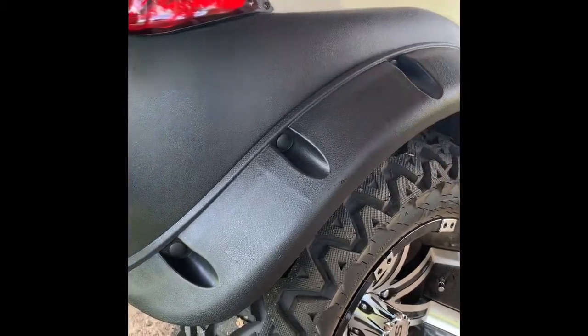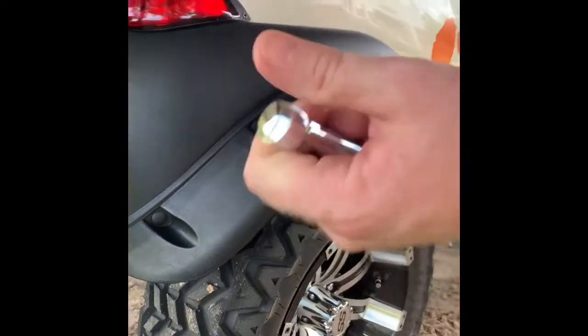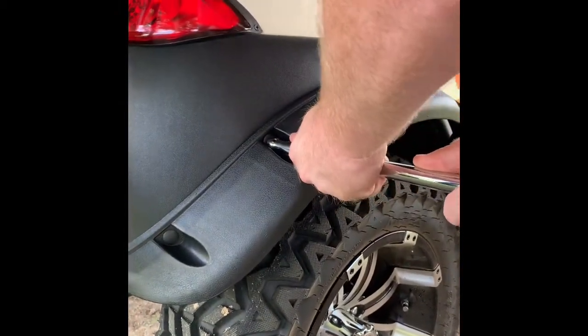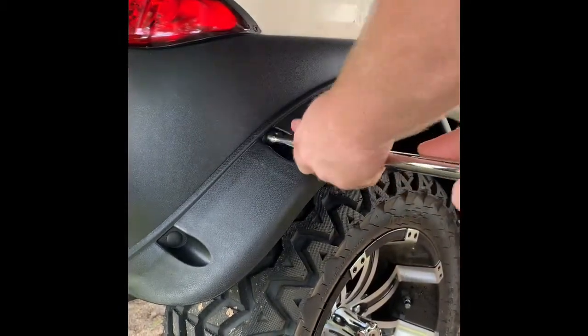What I do is use a breaker bar or ratchet — I like a breaker bar because I put my hand on the end and put it against my thigh, and I just kind of push the rivets in. Don't mess yours up — push them in.